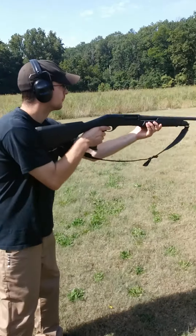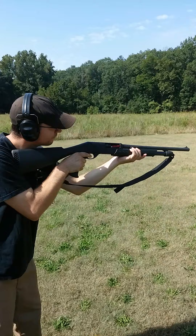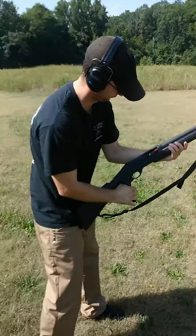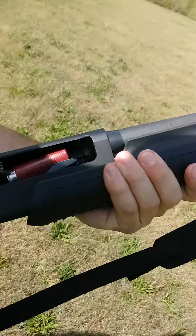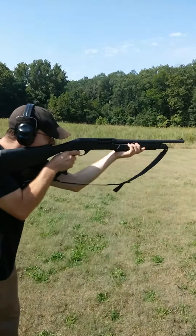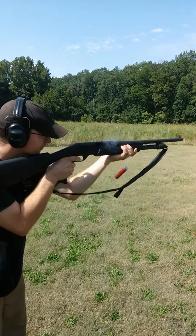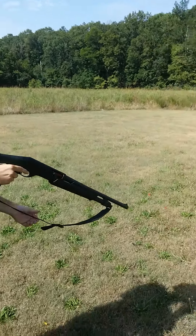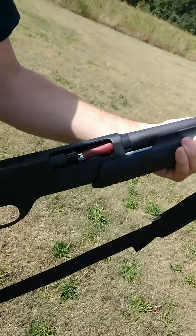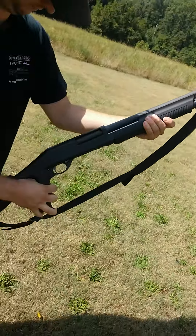As you can see, it halfway wants to eject the shell that comes up after you shoot. I just don't understand.